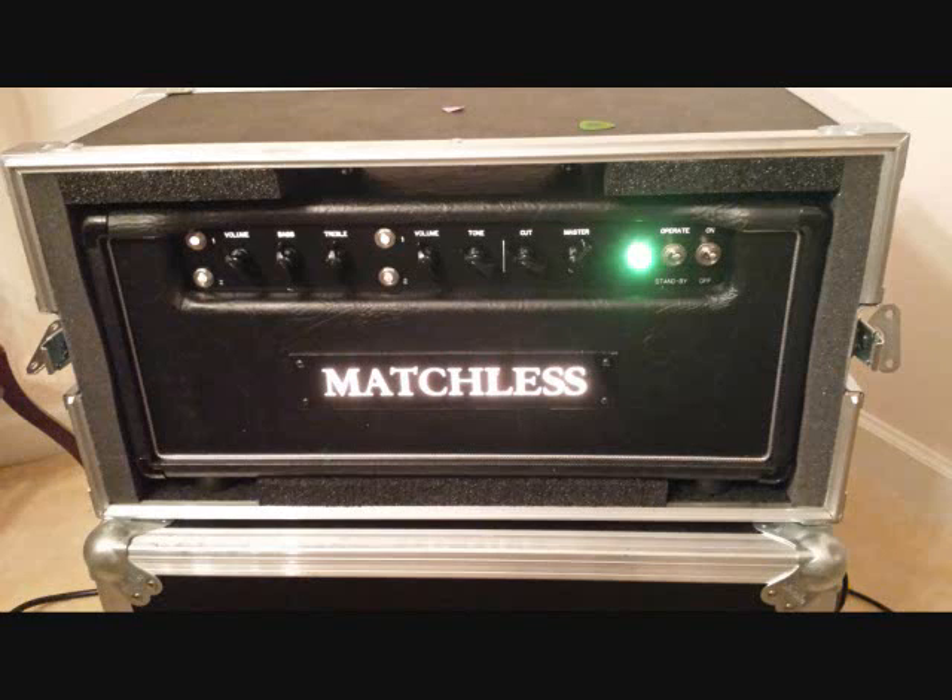What's up everybody? This is Nate from Bandam, and today I've got the review of the Matchless HC-30 Head.